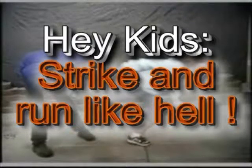Hey kids, strike and run like hell. It's good advice, but remember when you're looking at this footage, these techniques are not impressive, but they are effective. All you're doing is basically using the back part of your knee, flexing it against another person's leg or knee, which will do damage to the knee one way or another, but it will allow you time to get away.